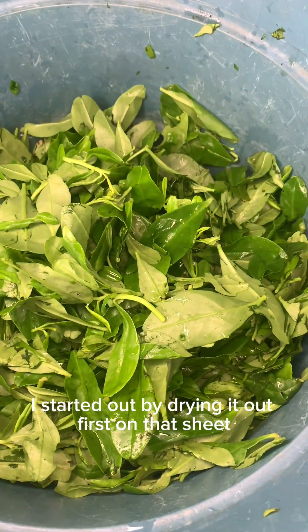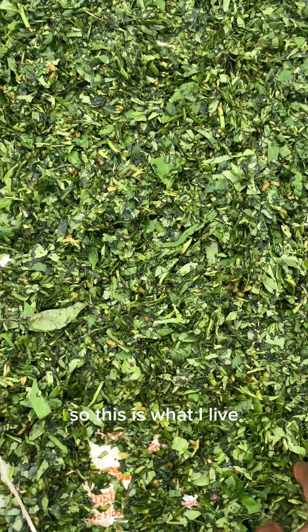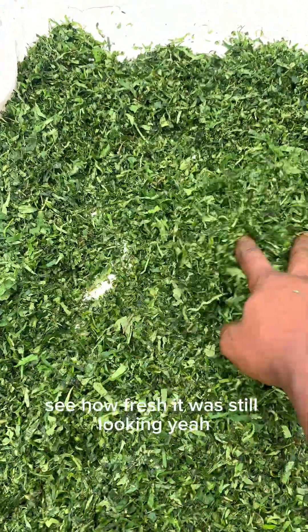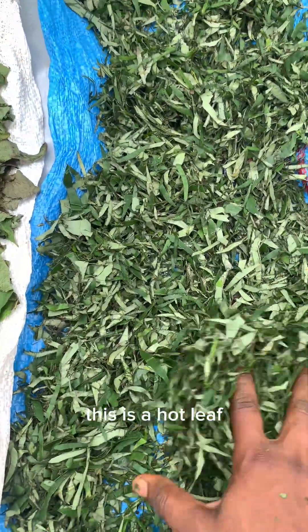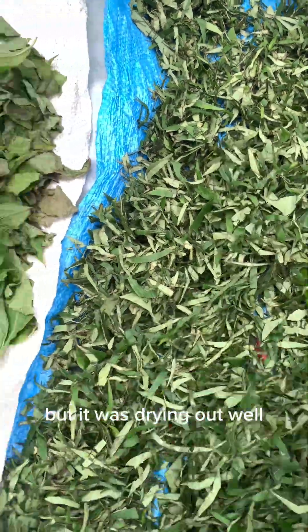For all the leaves, I started by drying them first on shade — I dried them at my balcony on the shade. This is the water leaf — see how it was just melting. But see the vegetable, the pumpkin leaf, the ugu — see how fresh it was still looking.